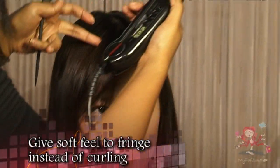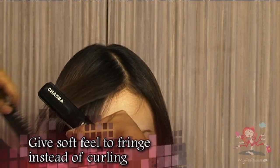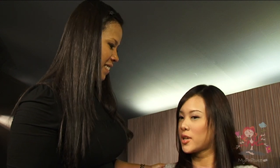As for the fringe, gently use the curler to give a softer feel instead of a curl. Now, Belinda will show you how easy it is to do it on her own.